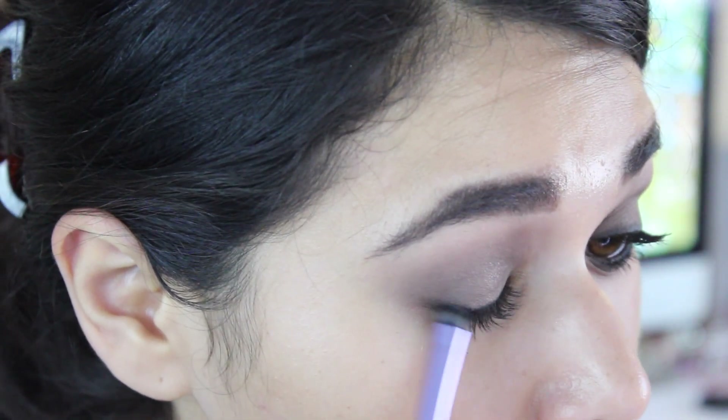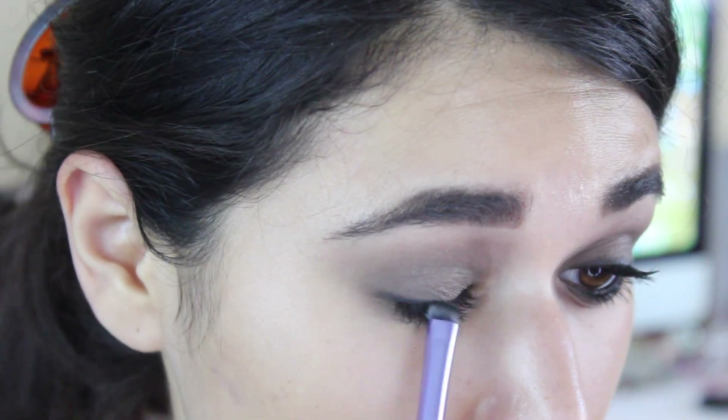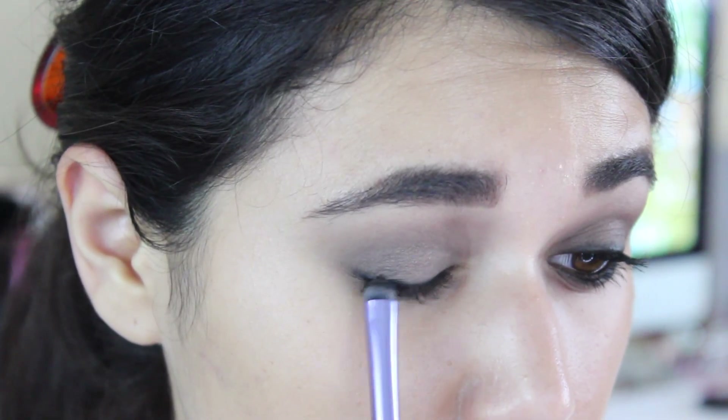Next I'm taking this Real Techniques smudge brush and I'm going to go ahead and blend that liner out — just get a really nice, smoky, grungy look there.